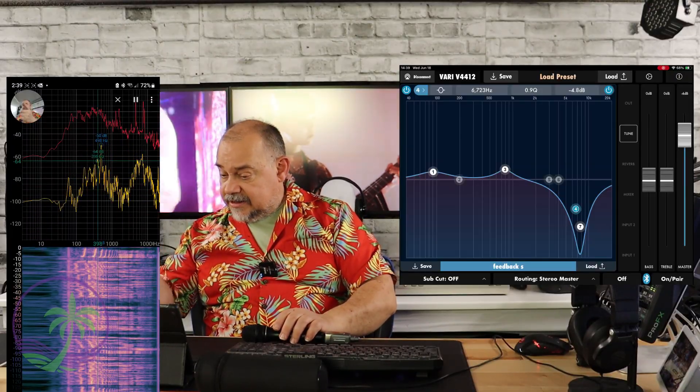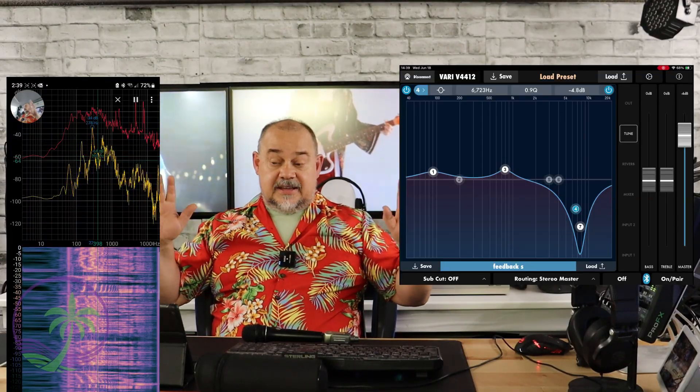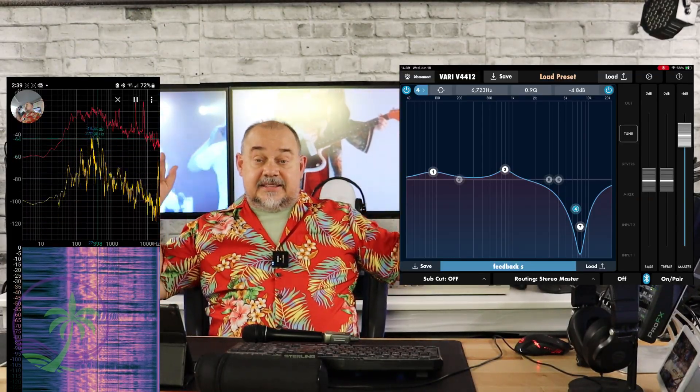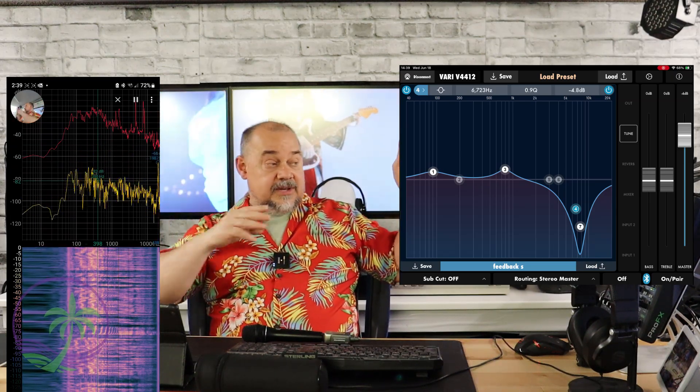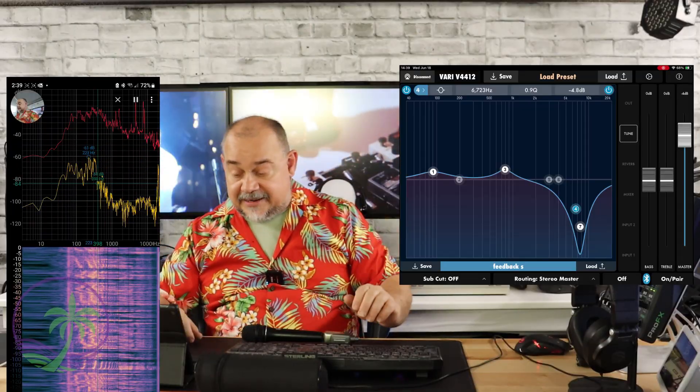Everything is on the app. I'm not using another mixer — there's nothing else. App, speakers, that's it. The second speaker is connected through the stereo link function, so everything this speaker does automatically goes to that speaker. It's as simple as that.